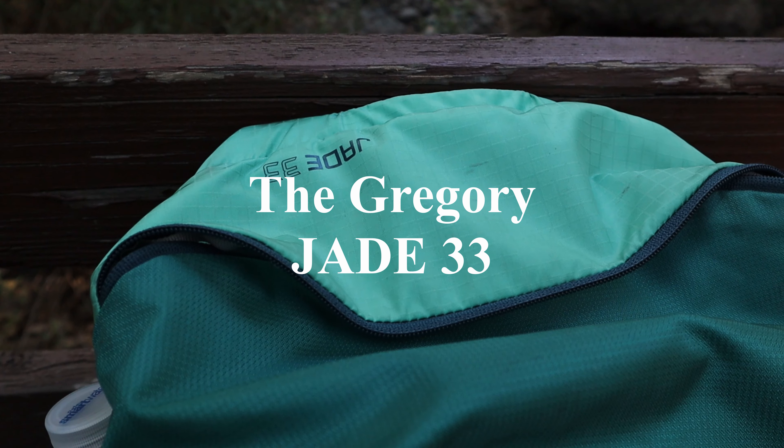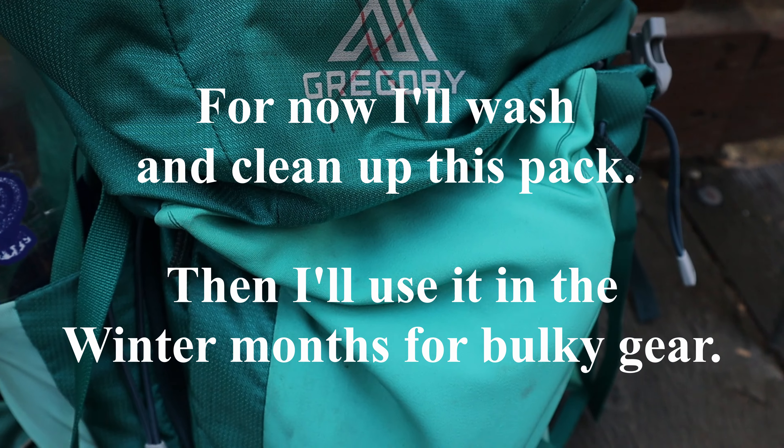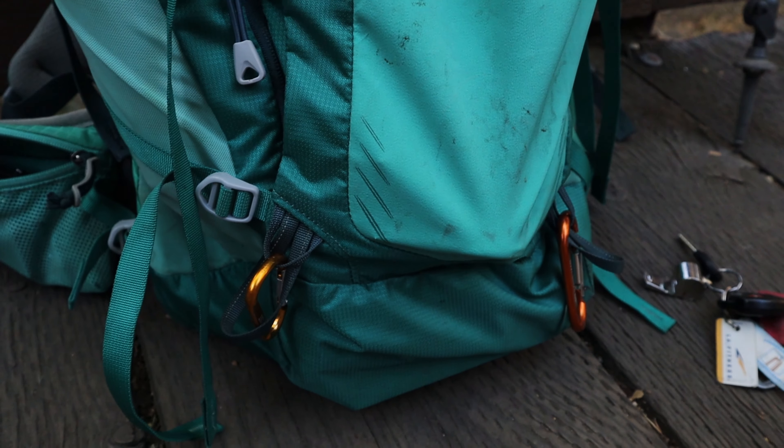For a good two years now I've been carrying the Gregory Jade 33 on the trail and it has been a really great backpack, but it's a little bit bigger than what I need, so I've decided to downgrade to a lower, smaller bag.